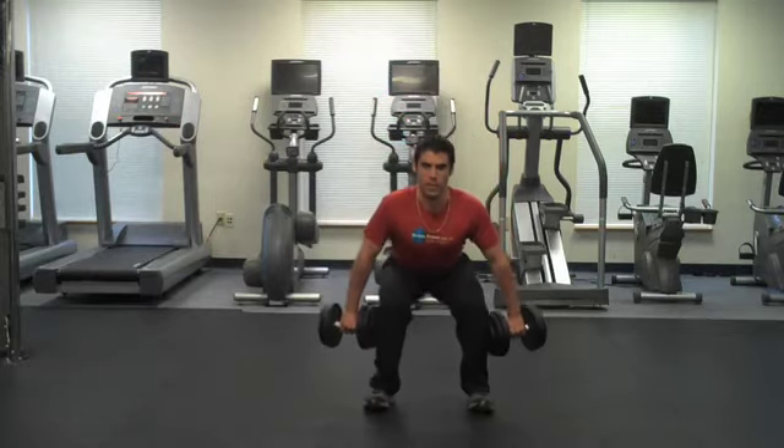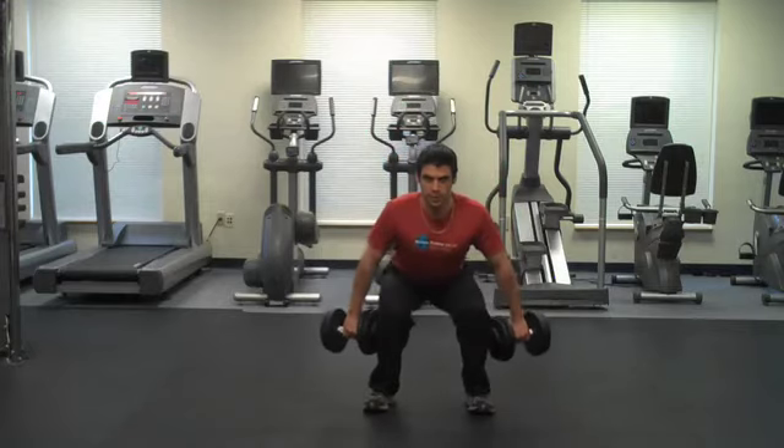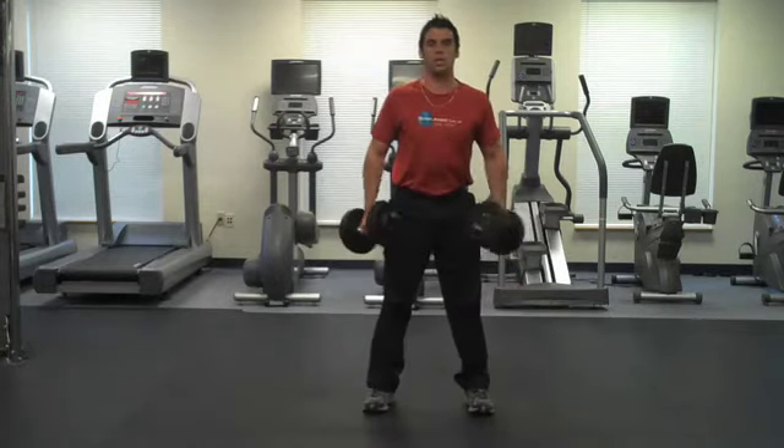From here, I'm going to squat down and back, not letting my knees buckle, stand through the hips. Squat down and back, stand through the hips, always squatting down to 90 degrees.